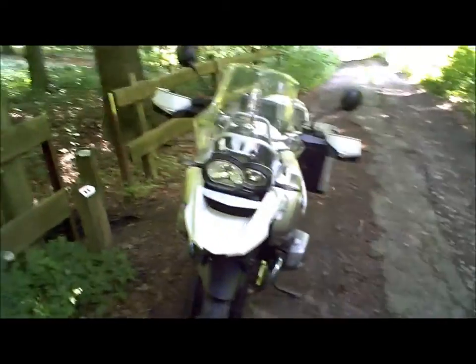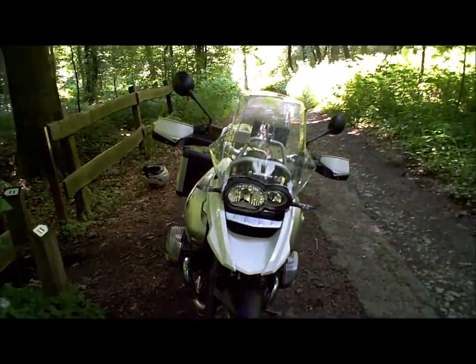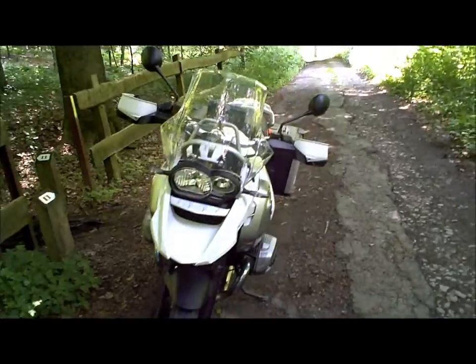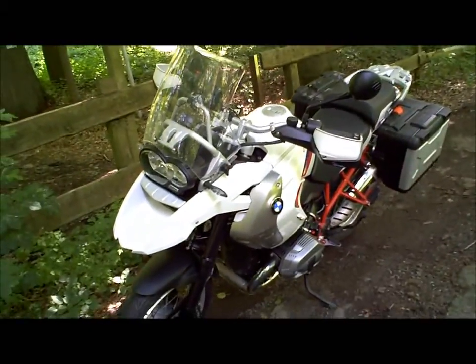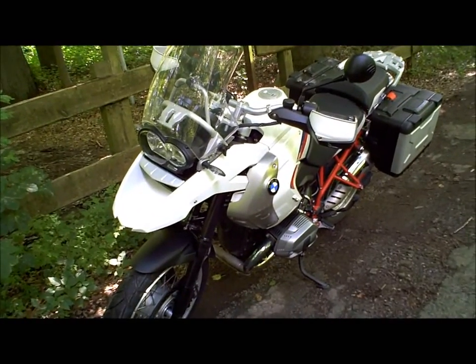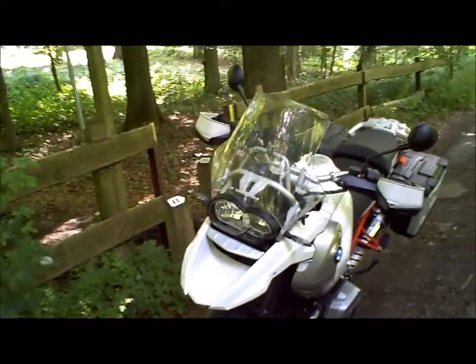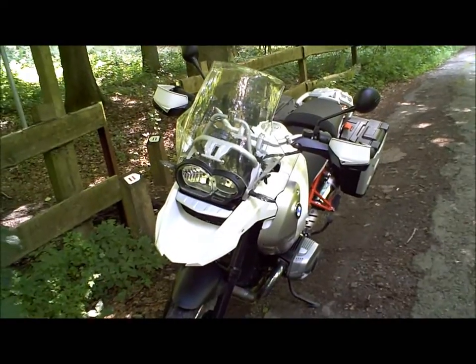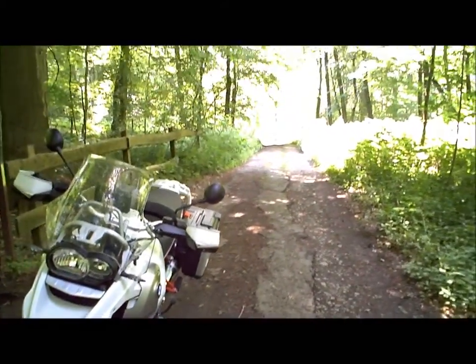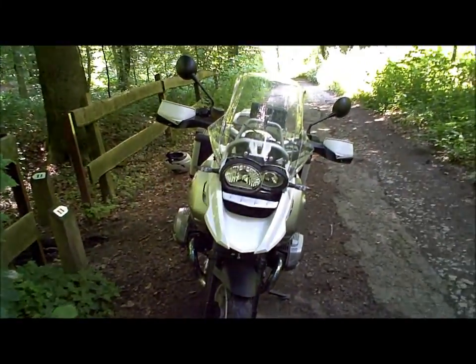C'est la R1200GS Rally de BMW, qui nous laisse une meilleure impression encore que ce que nous avions ressenti avec la version Adventure. Vous avez ici une moto, que ce soit Rally ou non, qui vous permet de rouler tout le temps, en toutes circonstances, quel que soit le type de route. Nous avons fait de l'autoroute, des petits chemins, des nationales, et aussi ce type de sentier. Et jamais cette BMW ne nous a paru en difficulté.